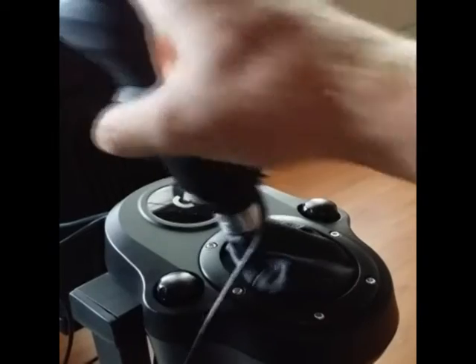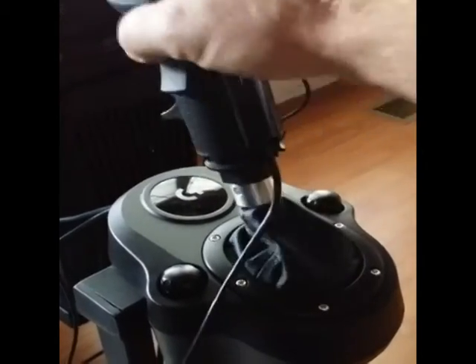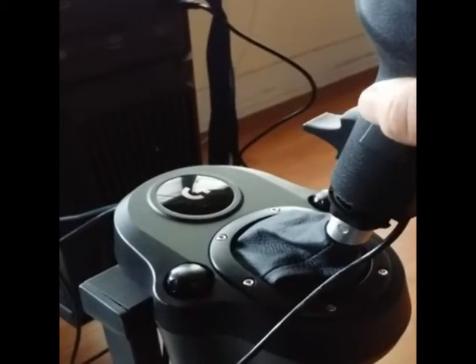The gear shifter knob is compatible with both Logitech and Thrustmaster shifters, adapting those controls to operate the additional gear shifting options, and will work on other driving simulators in addition to SimuRide Professional.